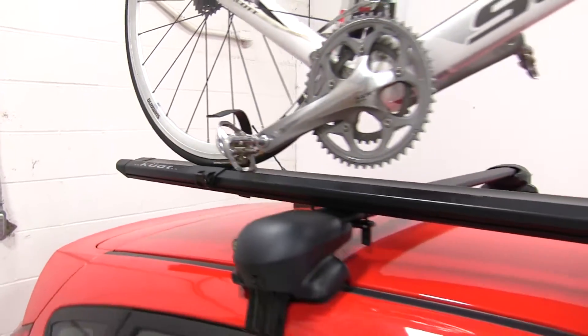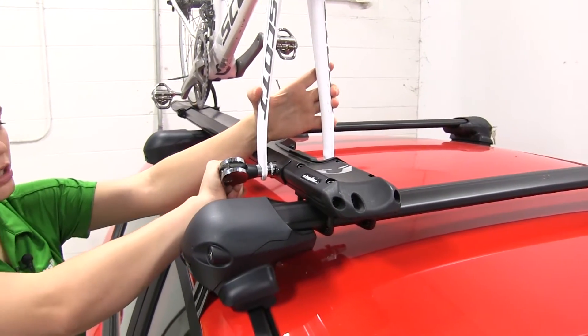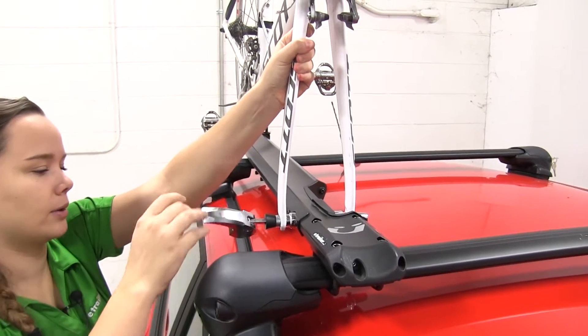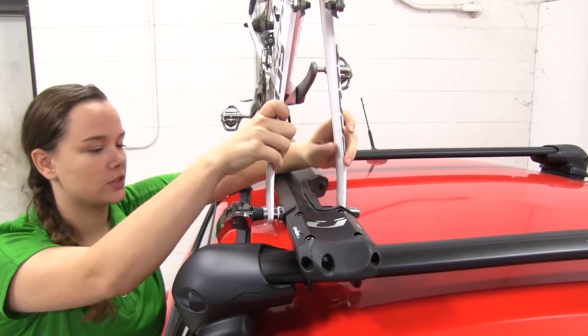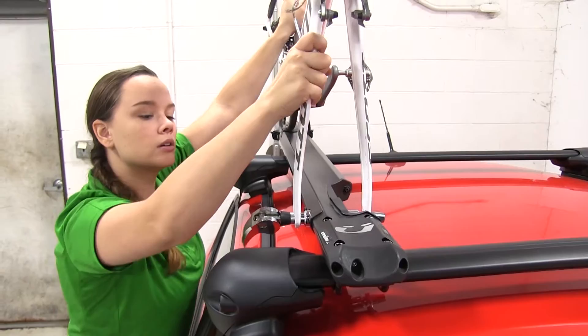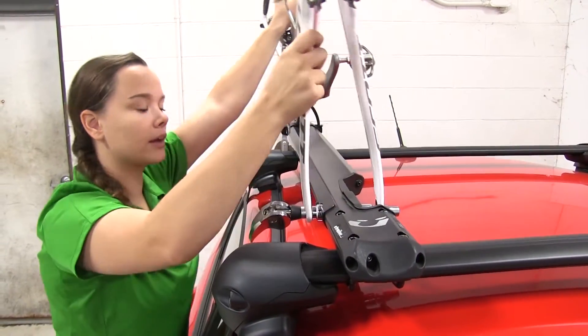Up at the front we have our fork mount — we've got a skewer here. To release that we're just going to pull on our silver lever here to loosen and tighten it. We're going to use the silver knob on the other side and just loosen this up a bit to get our bike off the rack.